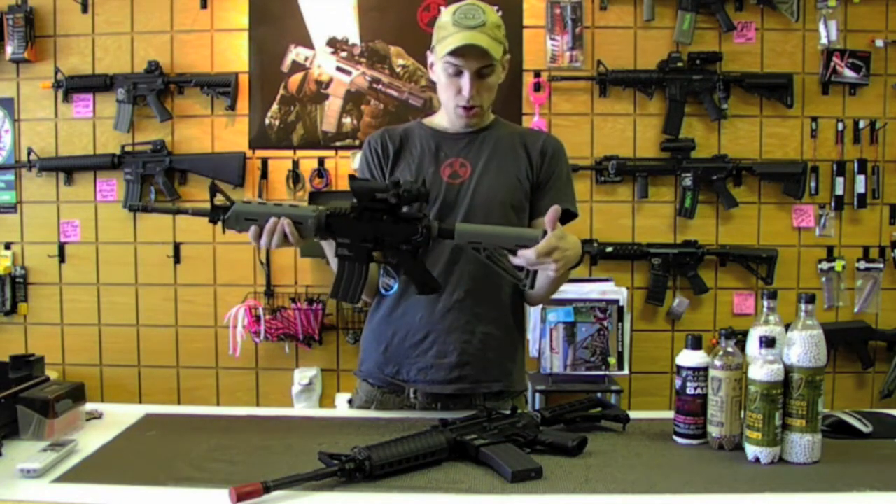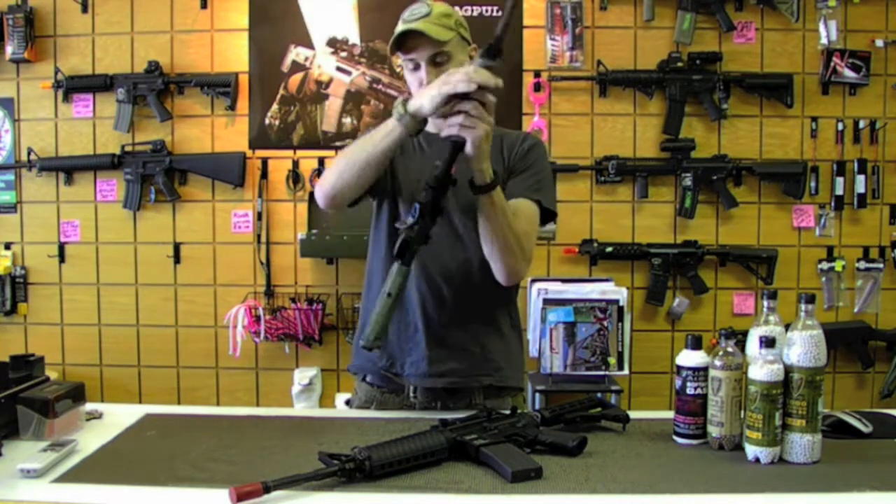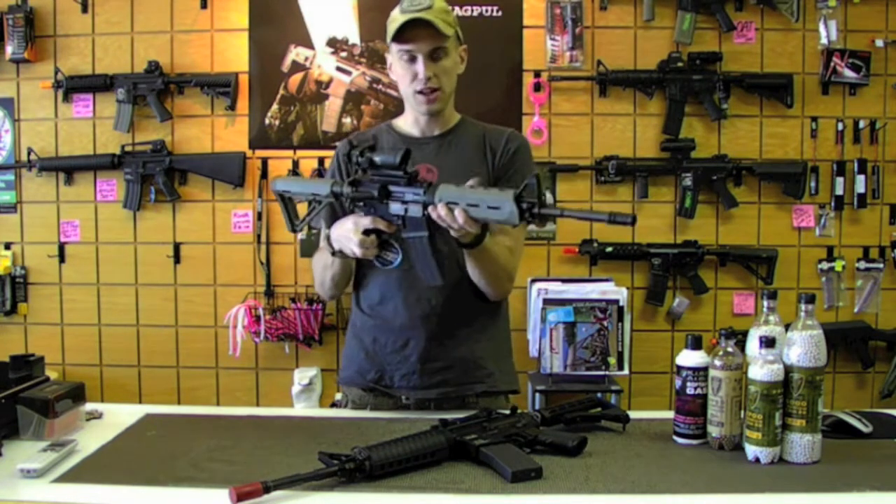We threw the Magpul MOE on the back, full edge green, and put the little MOE handguard on there as well. Just gives it a little more comfortable feel and a little better cheek rest on it.